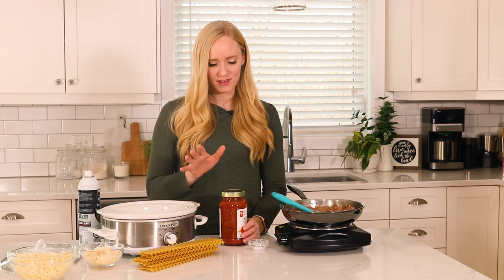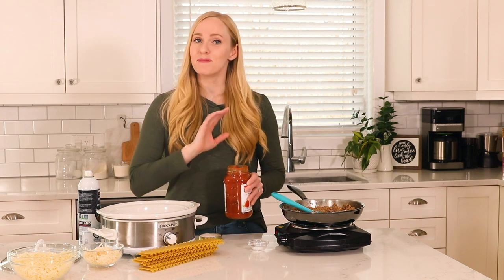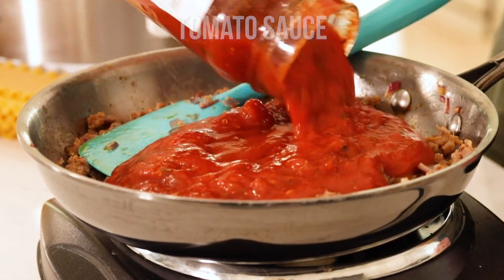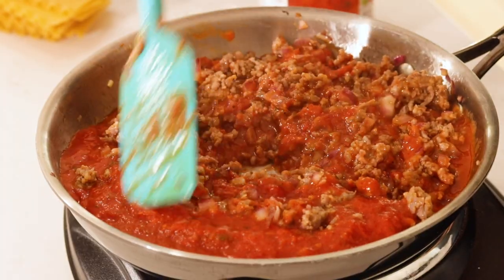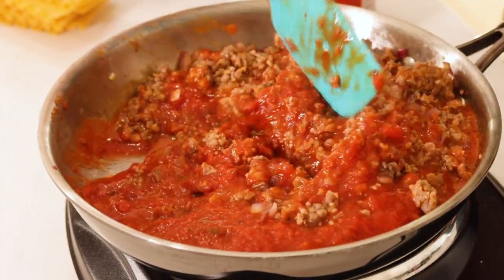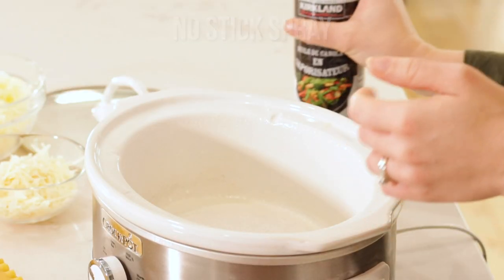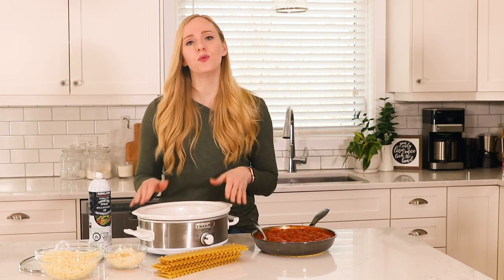So you want to pick one with lots of flavor. I'm using a fire-roasted tomato sauce and it's going to be amazing. This slow cooker lasagna recipe will work perfectly in any slow cooker that is about three or four quarts.